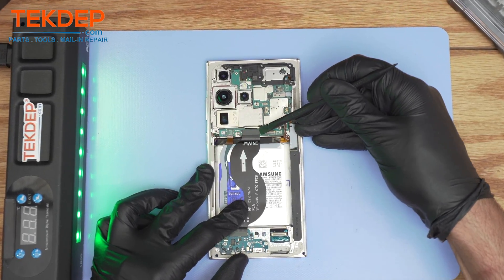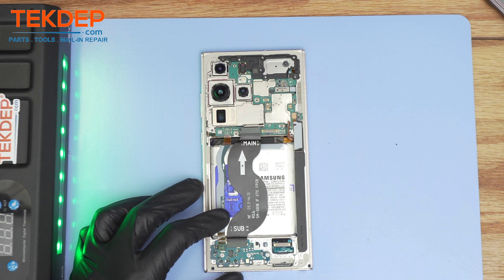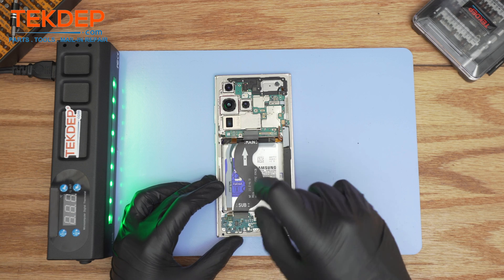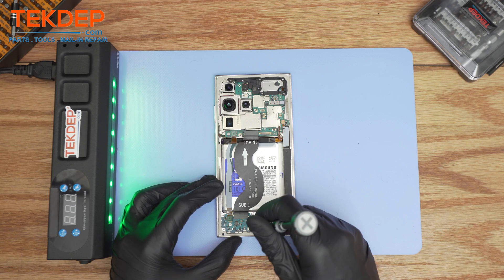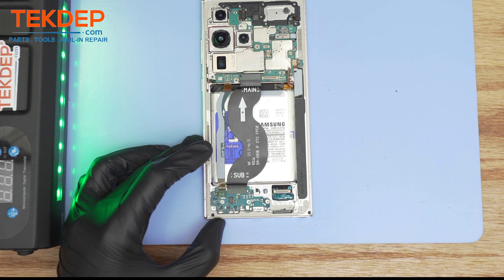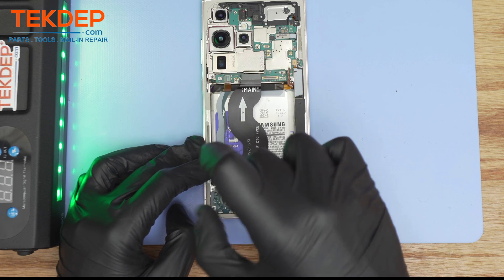Then we disconnect the main board flex cable. There are also some Phillips screws on the charging board, so I definitely recommend taking them as soon as you remove the loudspeaker. And do not forget to eject the SIM tray. The most common mistake is that the technician forgets to remove the SIM tray and tries to remove the charging port without realizing there's actual resistance.